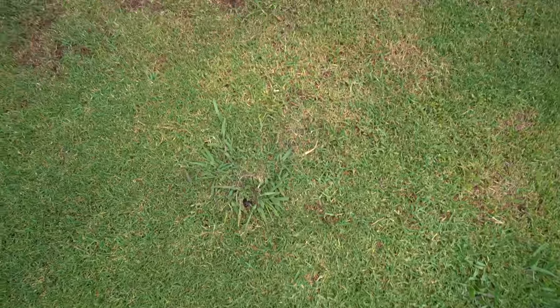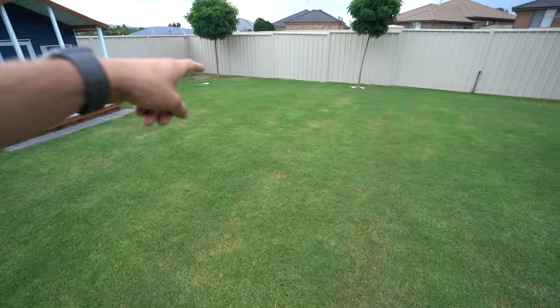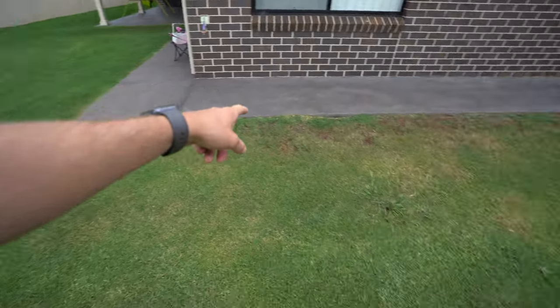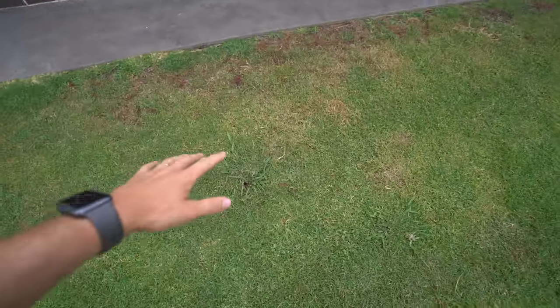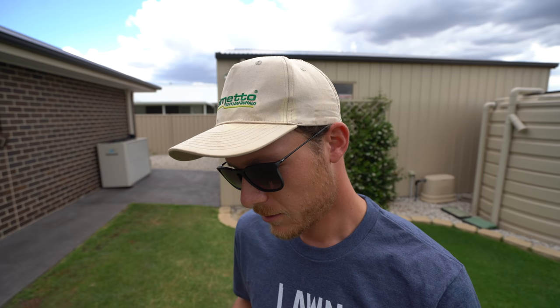We've got my dreaded worst enemy just here — paspalum. Matt's only got like five or six of these plants around, so I'd honestly just recommend hand pulling those out because it's not worth putting the chemical down. If you've got a big issue with kikuyu it's a bit hard, because DCMA will actually really knock your kikuyu — though it does come back. We do it at the golf course on fairways that have kikuyu. You really want to get paspalum when it's younger, not so mature, but hand pulling will be better for the lawn anyway.